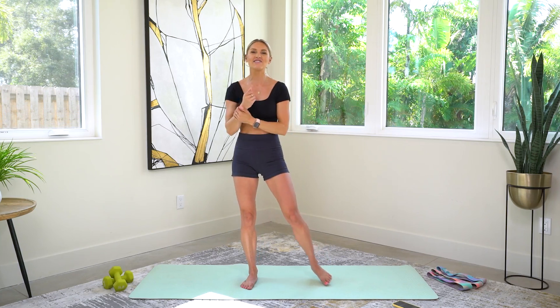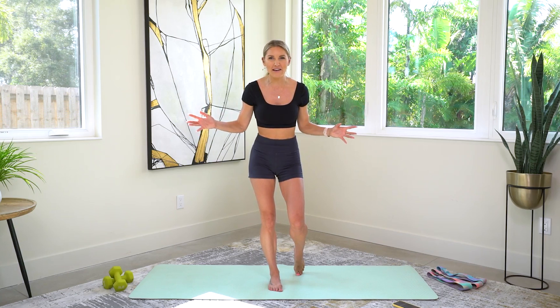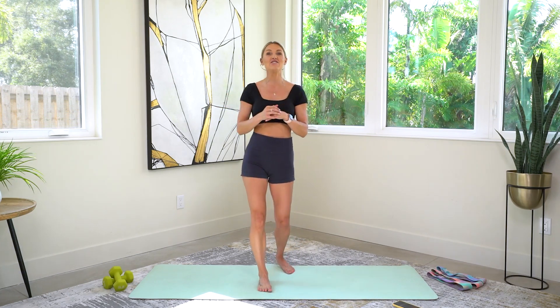Shake it out — awesome job! Want to do this workout again? Wait till tomorrow. I've got another great workout for you to do right now. If your arms are burning, you're feeling great and have great energy — just do one more. The power of one more — you're only going to scroll on social media for 10 minutes anyway, so you may as well do another one of these workouts and crush it just like you crushed this one. I'll see you there.